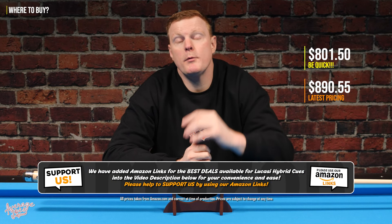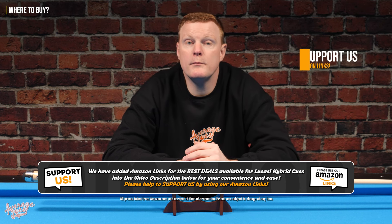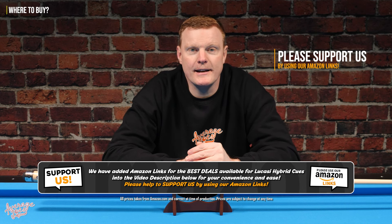All Lucassi cues are available in 18 through 21 ounce options, including half-ounce increments. If you're interested in buying one, they are available on Amazon at the current price of $801.50, and we will be adding Amazon links into the video description.